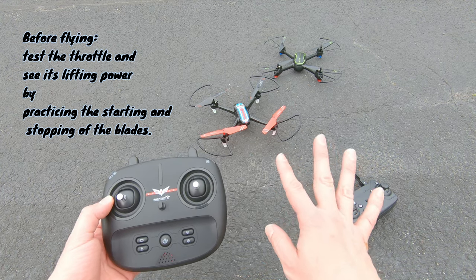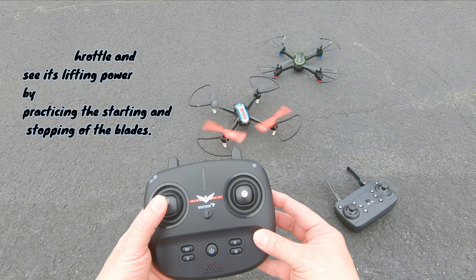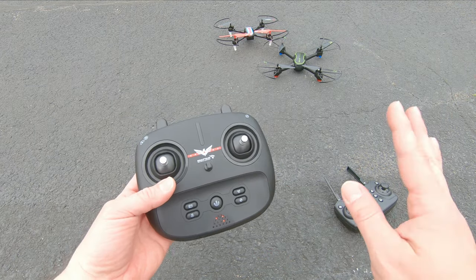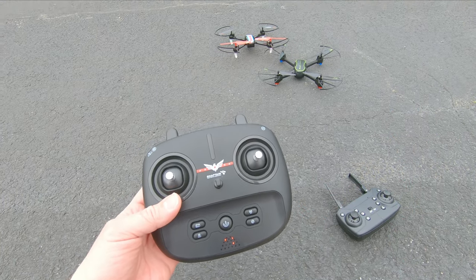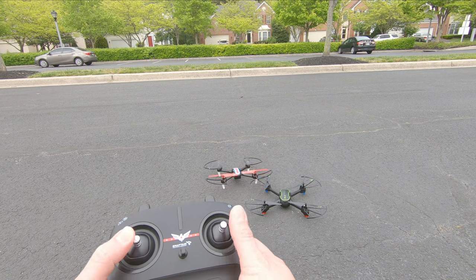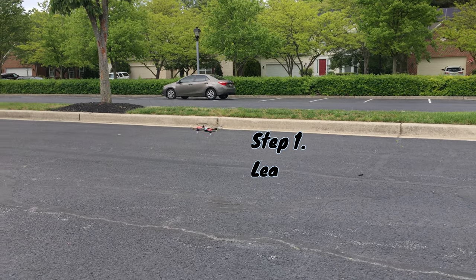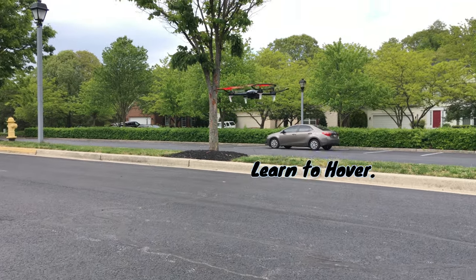Notice that when I brought the stick down, the blades stopped spinning and the drone came down. That's a good thing — you want the drone to stop spinning when you bring it down. When you get started, the first thing you want to do is learn to hover. Learn how to get the hover, learn how to control it, see if you can keep it close to you. I always recommend just getting it to hover.